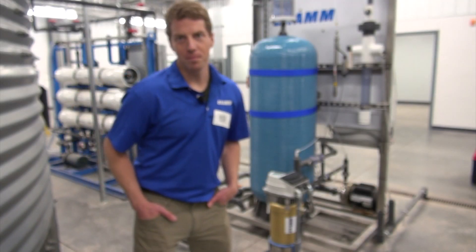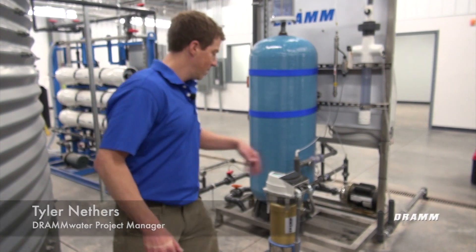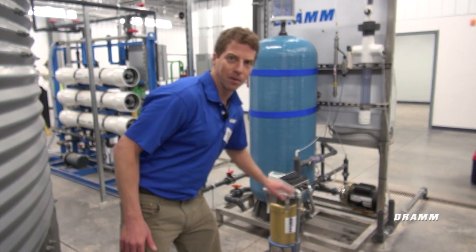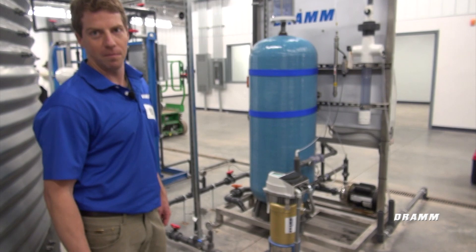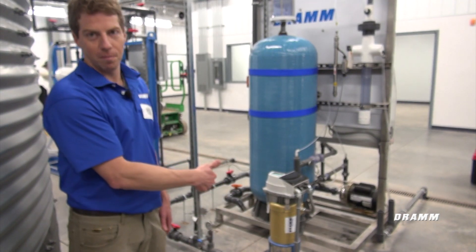Hey, this is Tyler with DRAM, project manager for DRAM Water. We're going to take a look at this recirculation pump here. It's a vertical multi-stage pump and we're going to make sure that the pump is installed correctly by checking the discharge direction of the pump.